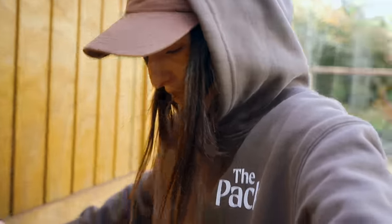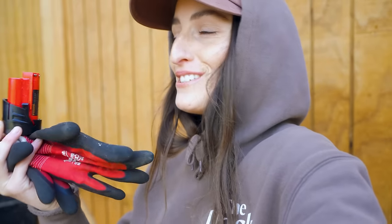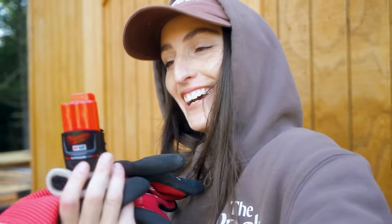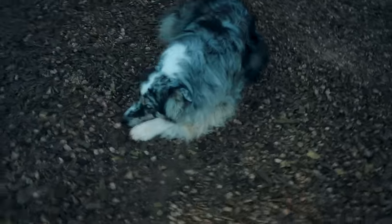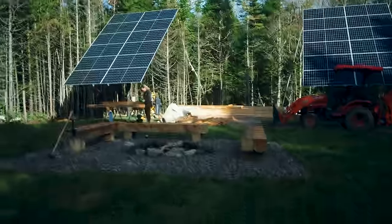Good morning. I am in a very good mood today because I finally found my one and only Milwaukee battery and tool. And because the sun's out, I love sunshine. Morning, Crystal. We work with a lot of milled wood out here.